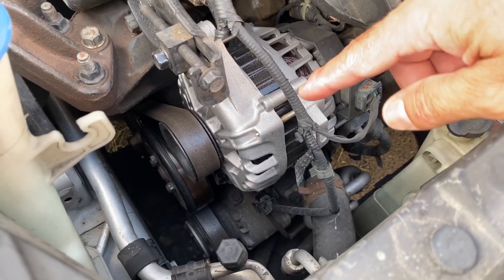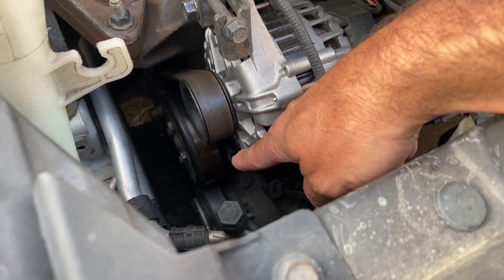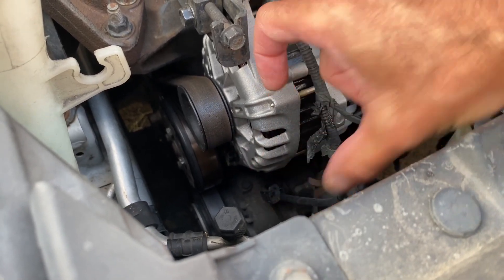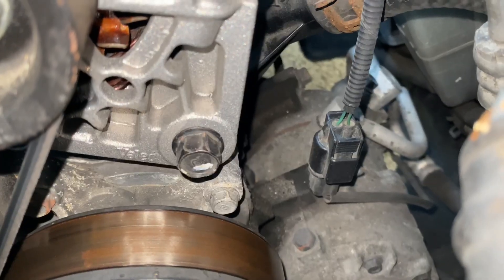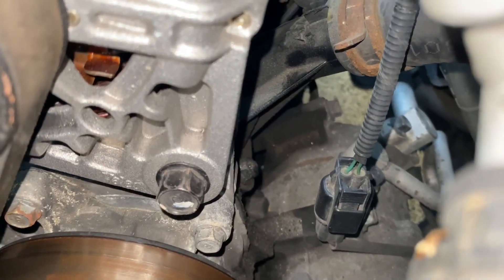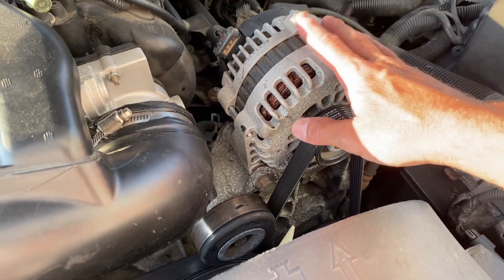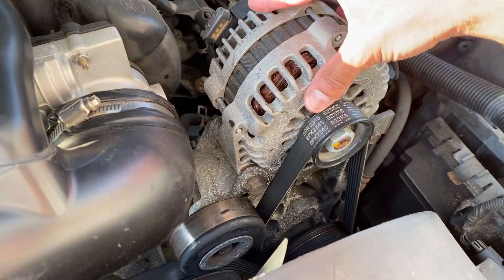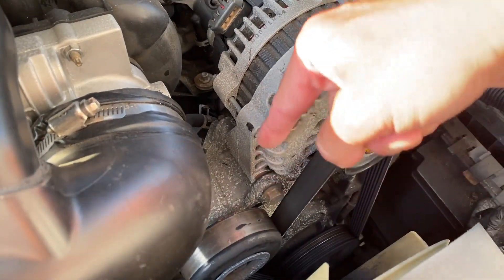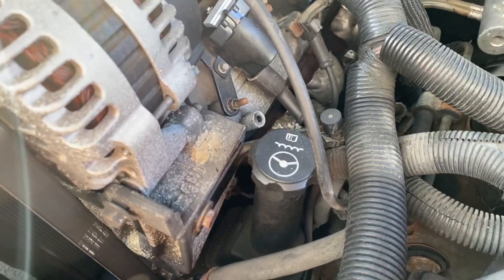On this vehicle — the Kia Rio that we've been working on — if you see all the way down there, there's your ground. You have a through bolt that goes through and kind of sandwiches on the engine block as well. Here's another vehicle: this is a 5.3-liter General Motors V8 in a Chevy Trailblazer. This is the alternator, and you can see it slides in right there — that's where it's grounded — and you can also see the ground on this side.